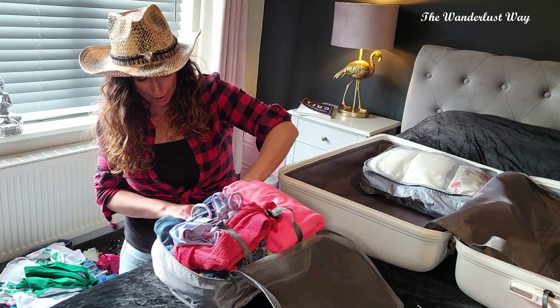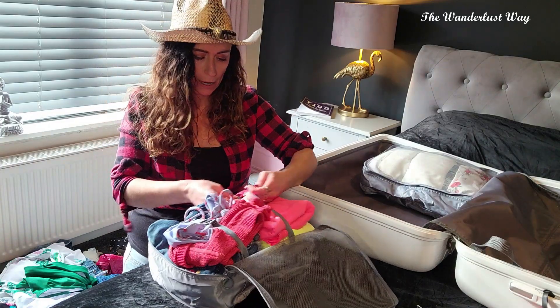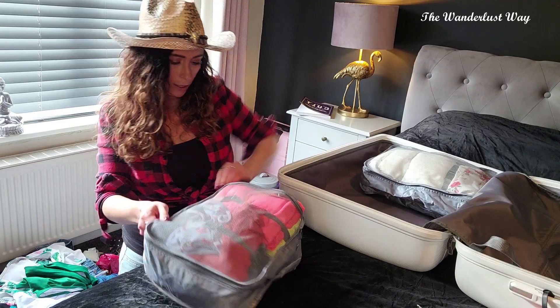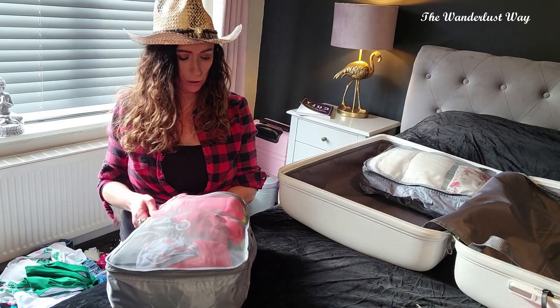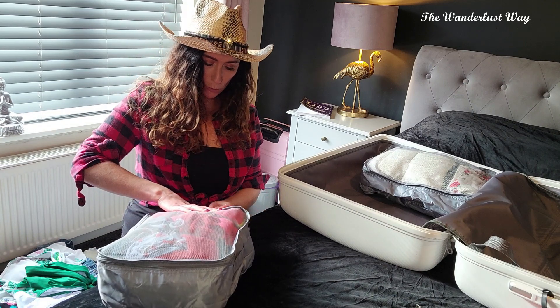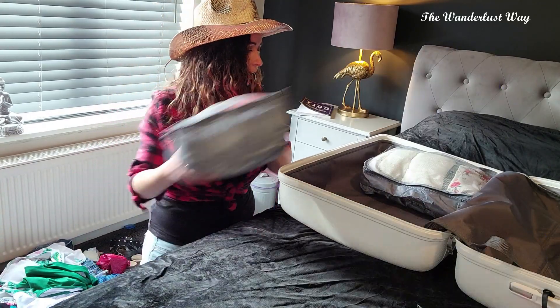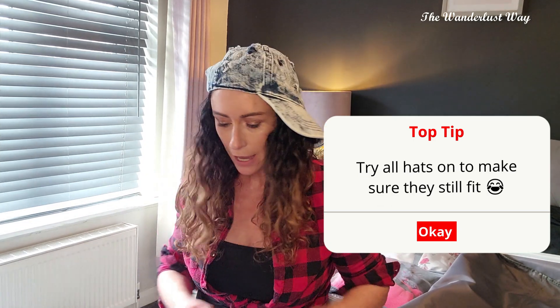We've got quite a lot in there — straps are a bit tight on this one. Let me know in the comments how much stuff you take for a one-week break — just say a week in the sun. I can work out if I'm just an over-packer or not. What could be really cool about these packing cubes is if you're travelling with a family — everyone could have different boxes. It doesn't look like I'm going to have enough bags for everything but I will not be defeated.